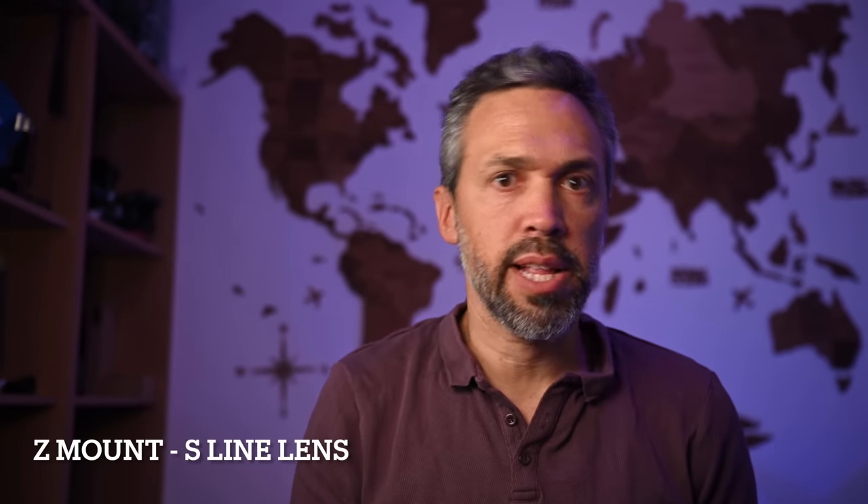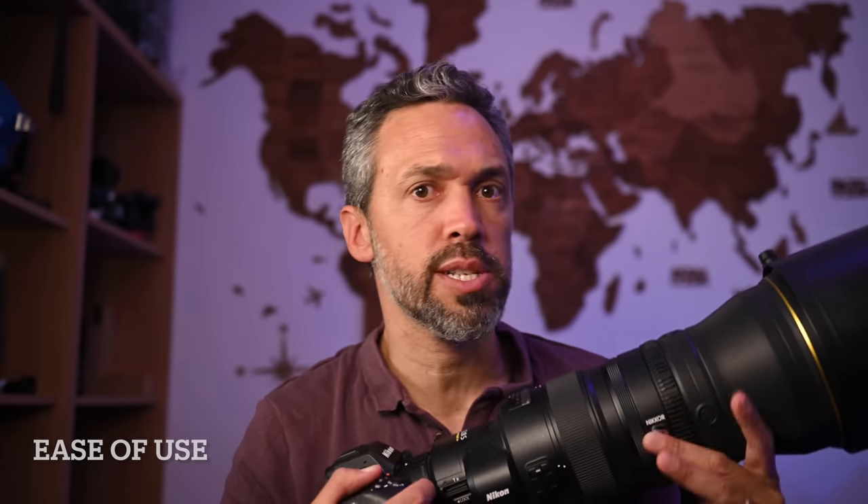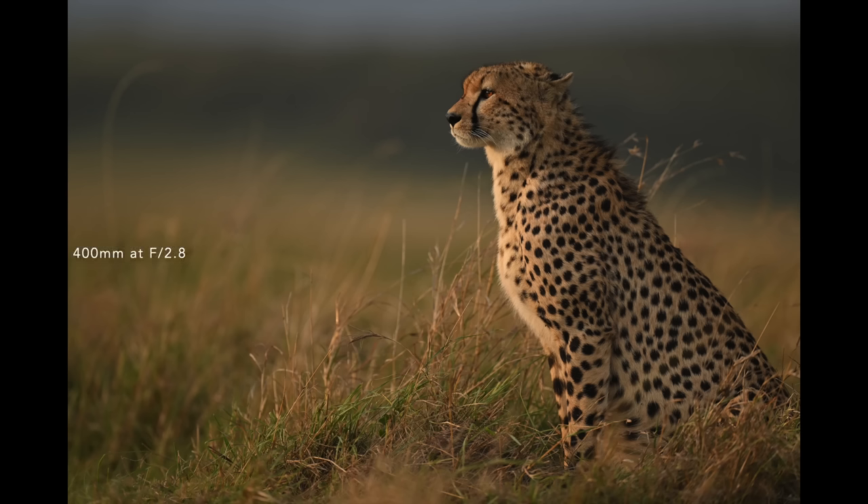This lens is designed for mirrorless cameras — Nikon is clearly shifting from the F mount to the Z mount. It connects directly to the body, as you can see here with the Nikon Z9. It's incredibly easy to use when photographing animals. During a cheetah chasing a gazelle, I was actually switching the teleconverter in and out while shooting — it's like using a zoom ring, but with just two positions: 400mm and 560mm.